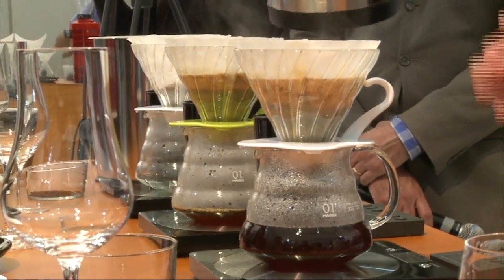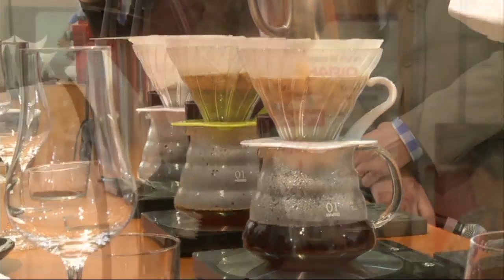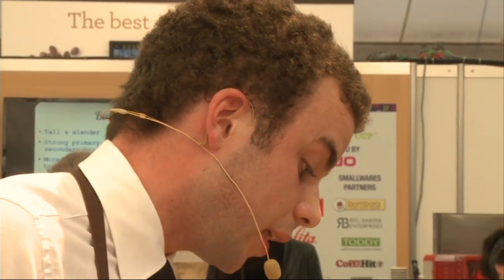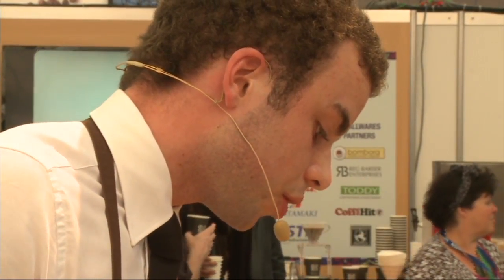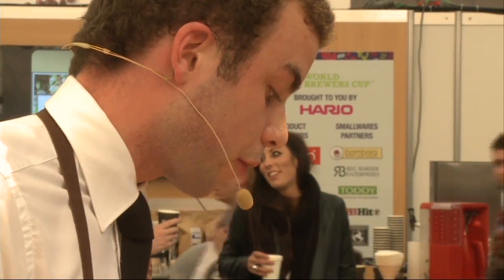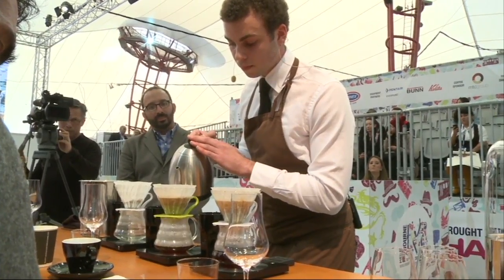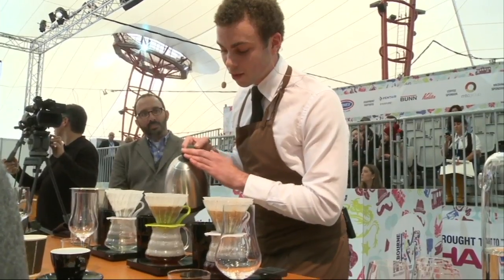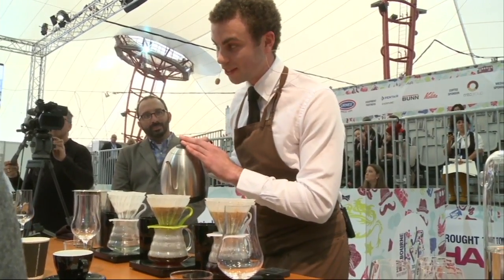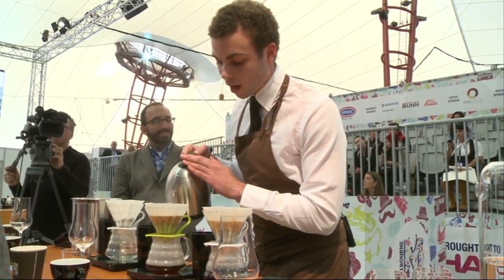Now, without weight and time, it's impossible to have an accurate brew. Therefore, I'm using 15 grams of coffee to 250 ml of water, for a brew time of about three minutes. I'm sure you can maybe smell the aromas from here, and that you're eager to know what my coffee is.